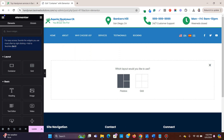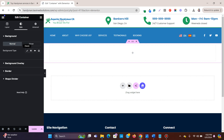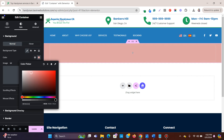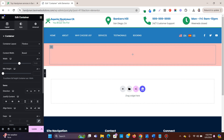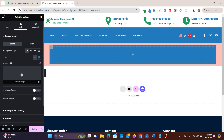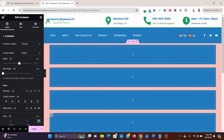Let me add a flexbox container — this is the main container. I'll set a light background color to it, then add a child container and give it a blue background color. I'll duplicate this three times so that there are four boxes total.